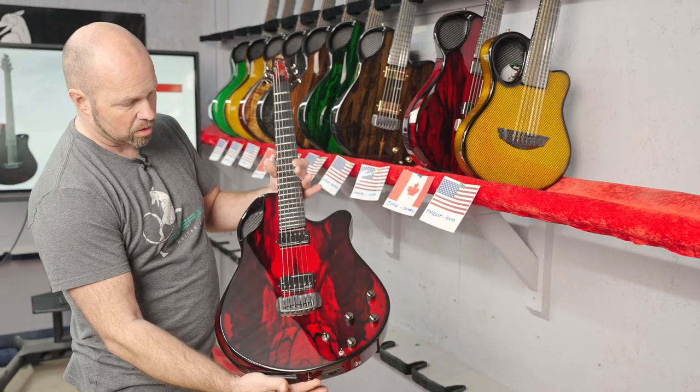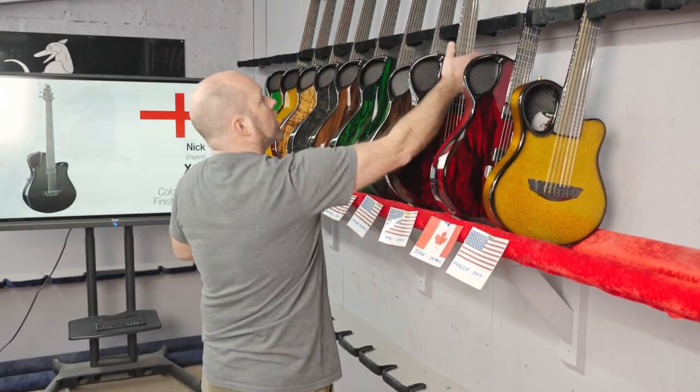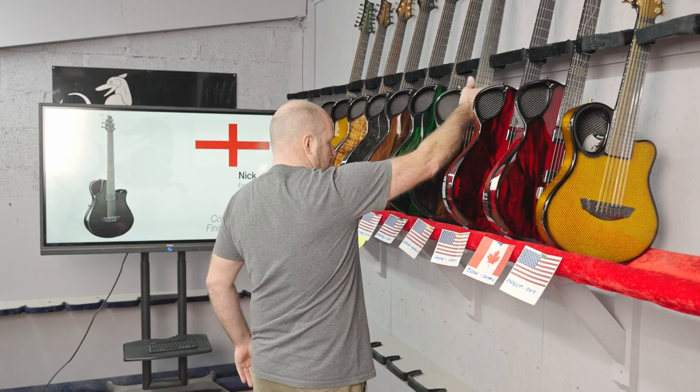Same back and sides as John's — so a really nice pair of Virtuos to start with.